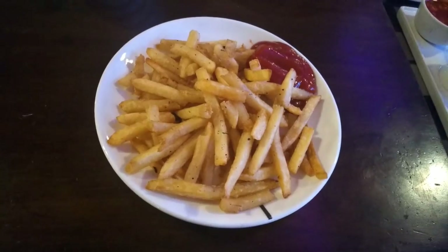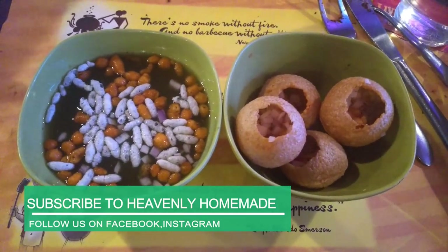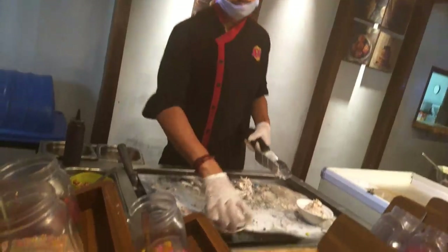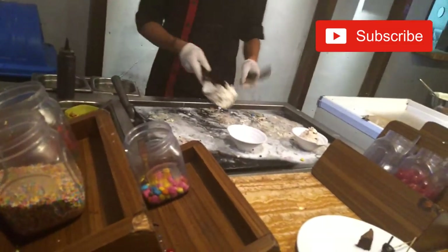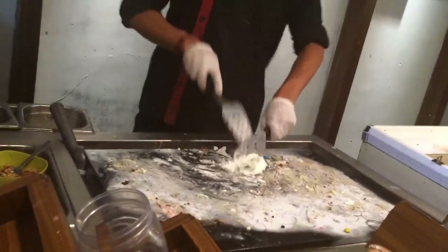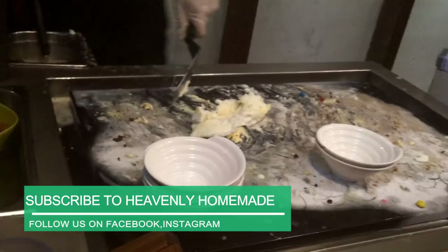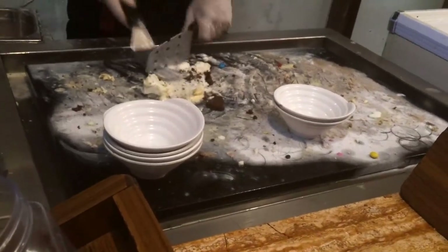I have French fries. I have a favorite — Pani Puri. I have a bit of butter. I have ice cream with different flavors, brownies, and biscuits. I will mix the brownies in a spoon and adjust them in a bowl.